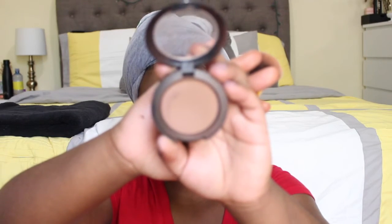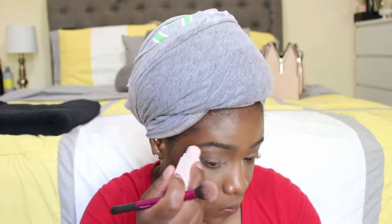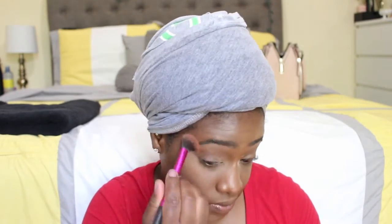To set my contour I'm going in with a blush by MAC in the shade Blunt. My camera cut off but I actually started to bake my concealer, so you can see a little bit of white areas along my eyes. Now I'm going in with Cinnamon from the trio, applying it to all the areas I want to highlight. Then I'm blending it out using a Real Techniques brush — it gives a really subtle highlight.